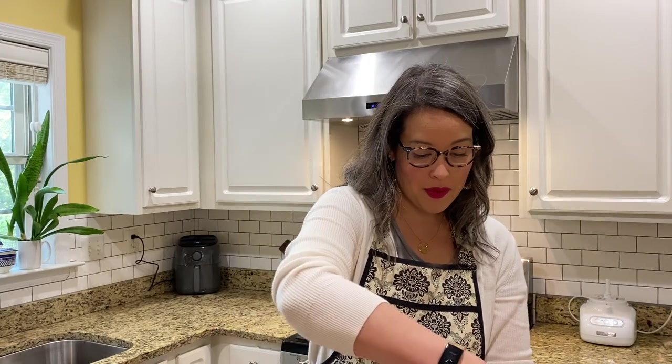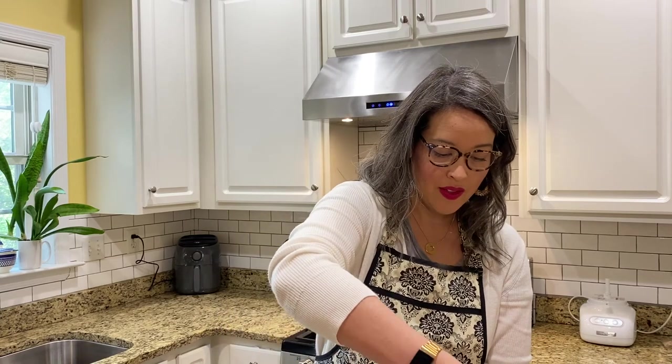Now that everything is all mixed up, it's time for us to scoop it and make our energy balls. I have a little scooper, and we're going to scoop a ball — a little scoop of this — take it out, and it's ready. But I have a couple of kitchen helpers that want to taste it, so I need to scoop out a couple of extras. You can eat these right away, or put them in an airtight container and save them for later.